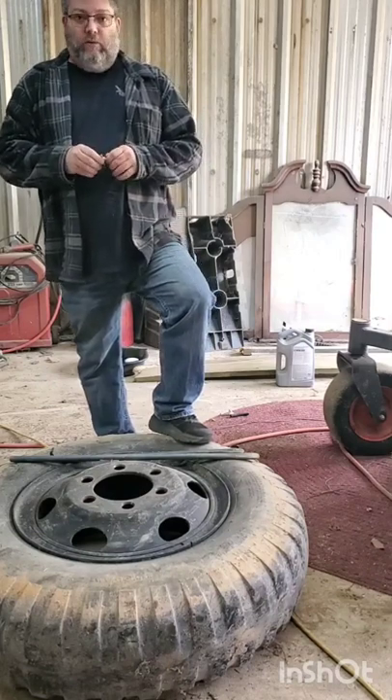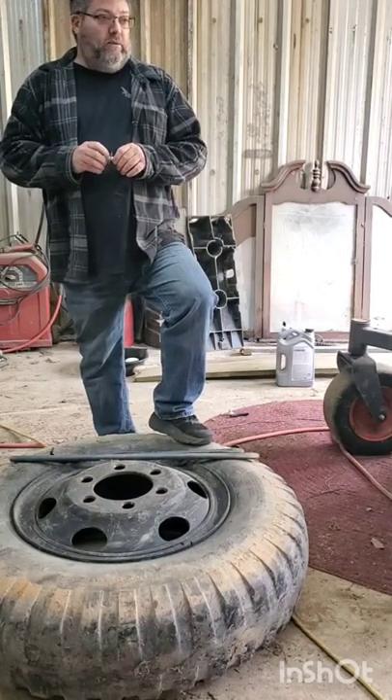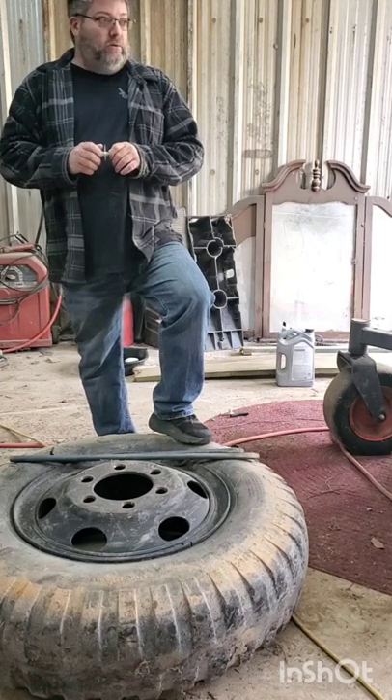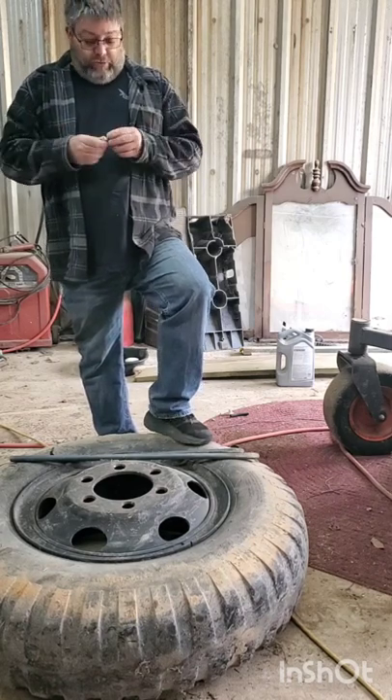Hey everybody, welcome back to my channel, The Adventures of My Days. I'm Bill.